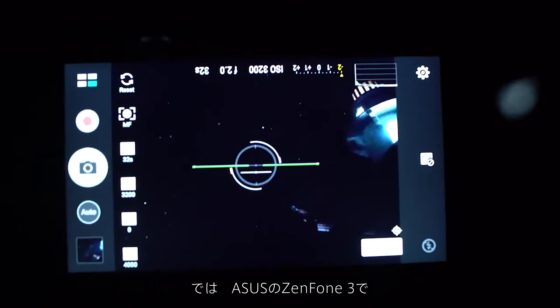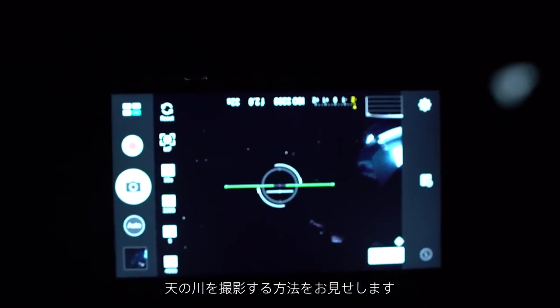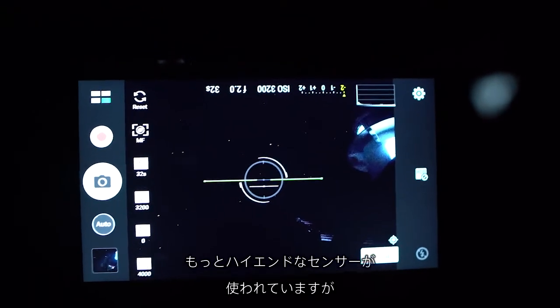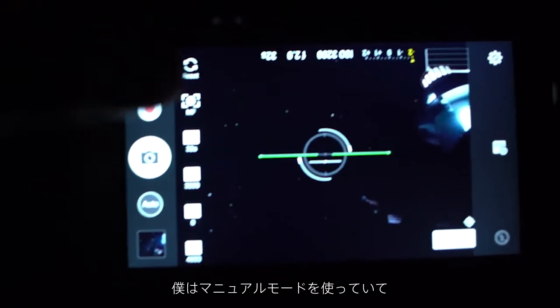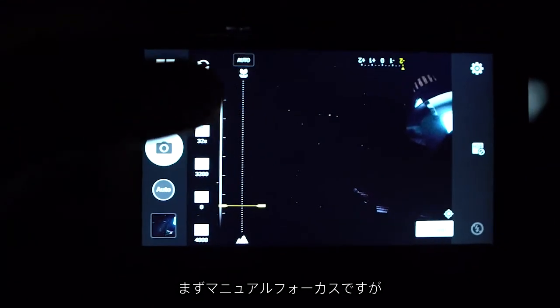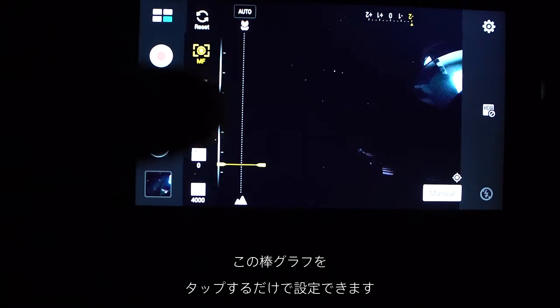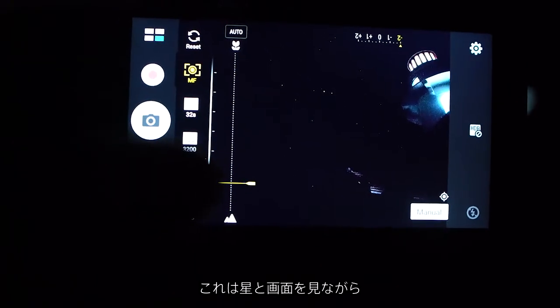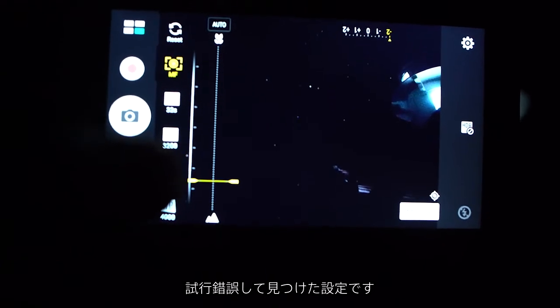Here's a demo of how I shot the Milky Way on the ASUS Zenfone 3. I'm using a Zenfone 3 Deluxe, which has a higher-end sensor, but the exact same controls as the standard Zenfone 3. I'm using manual mode and have all my settings ready. First we have manual focus, which you simply tap on this line graph. I set mine to about one-fifth from infinity, which I got by trial and error and just looking at the stars on the screen.